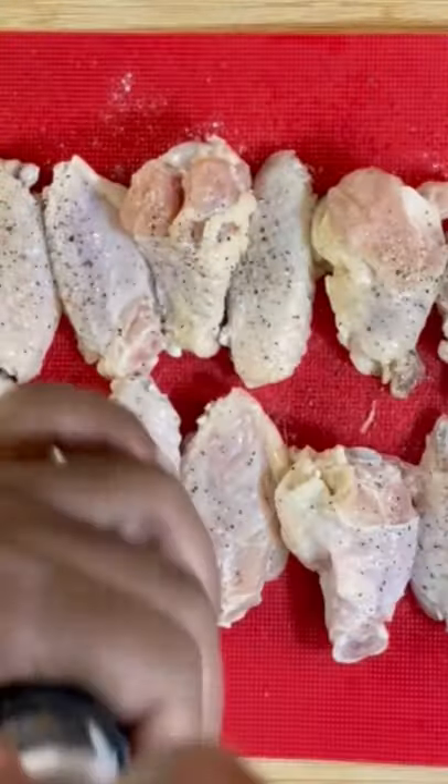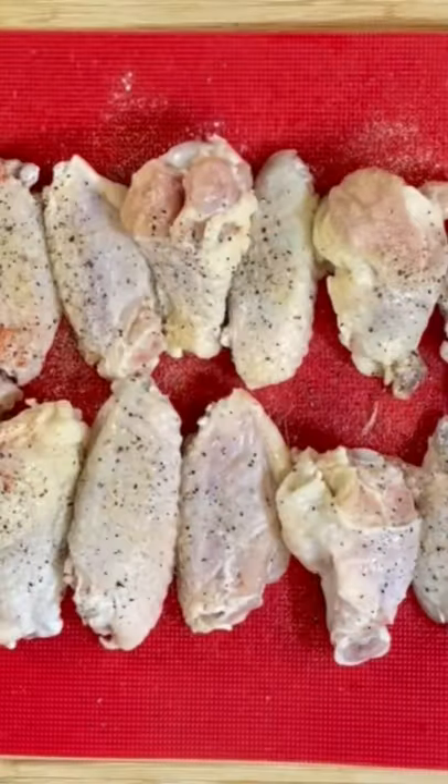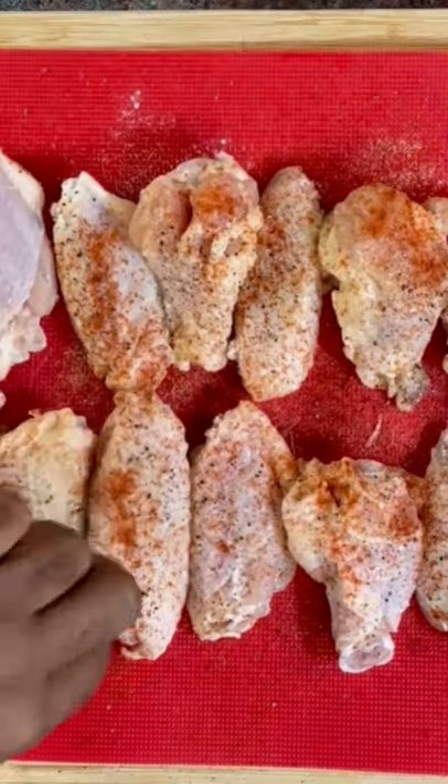Go ahead and get your chicken clean, spray it with some cooking spray, and then get it seasoned up. Everything I'm using here will be in the description box for you. Go ahead and get both sides seasoned well.